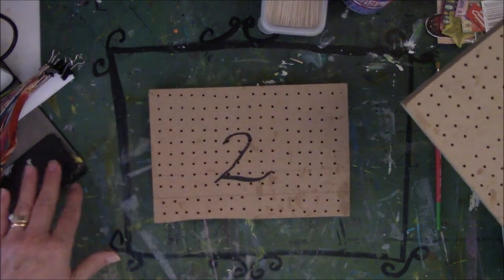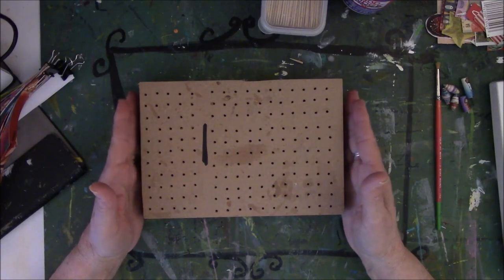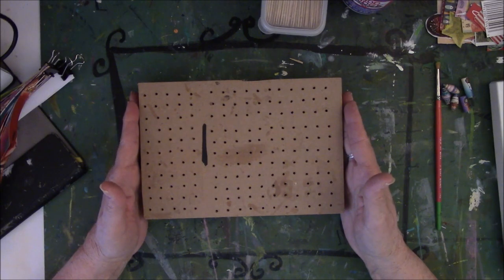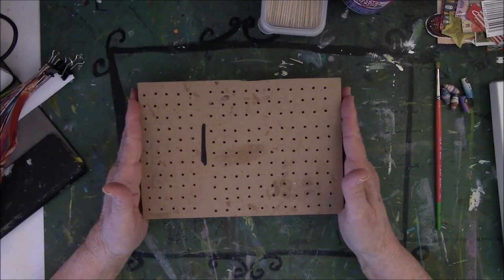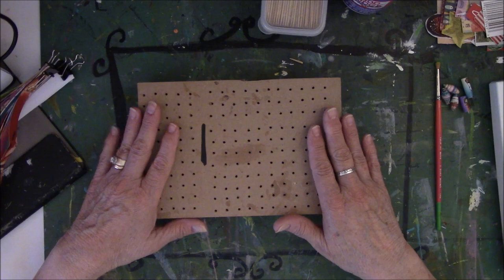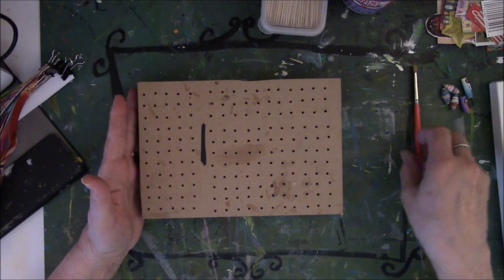I put three coats of sealant on my beads to be sure they are water resistant. They will not be waterproof — there is a difference. Waterproof means you can dunk it in water and nothing will happen. Water resistant means if you wash your hands and get a little on your bracelet, it'll be fine. These are paper beads — paper jewelry is not meant to be worn in the shower like fine jewelry.